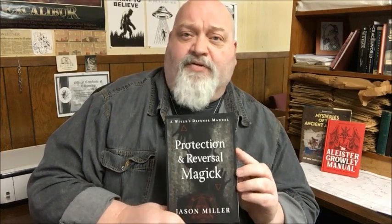He comes at magic from outside the box while honoring the traditions that so many of us have become accustomed to. This book in particular, Protection and Reversal Magic, is just the sort of book that people are looking for.